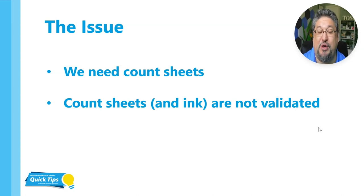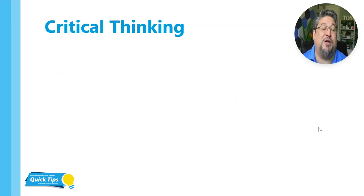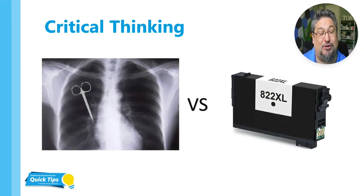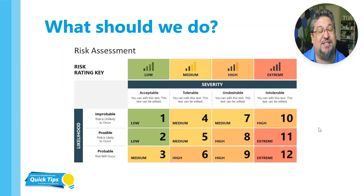Count sheets and ink are not validated — they don't have IFUs and they're coming from office suppliers. Using the paper bags means there's no ink transfer. So really what it comes down to is we need to do critical thinking. We have to weigh the risks of a retained surgical item against the risks of ink and count sheets inside of our trays. My recommendation — anytime anybody asks me what we should do about paper count sheets — I always recommend to do a risk assessment. To my knowledge, I have never heard of a patient outbreak or an infection having to do with paper or ink inside of a tray.